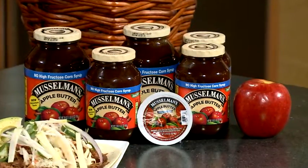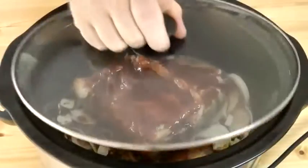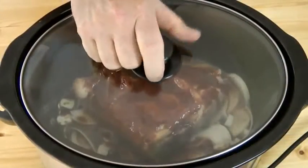I take the pork shoulder, I take apple butter, apple juice, carrots, celery, onion, fennel, clove, cinnamon — put the lid on it, lock it, load it, leave it, and I go about my business.